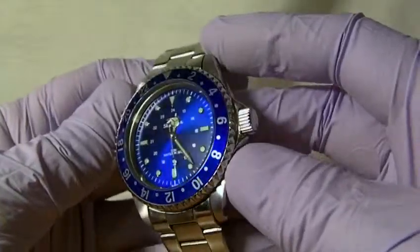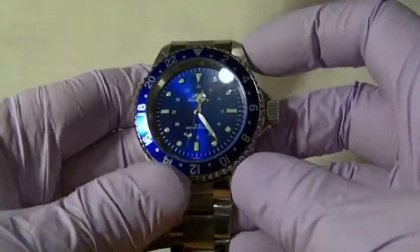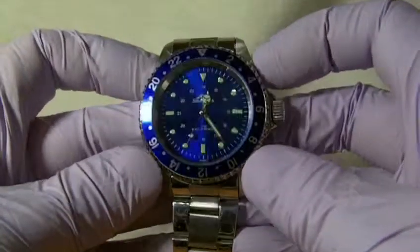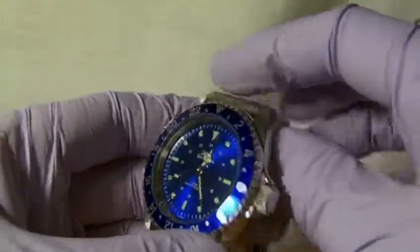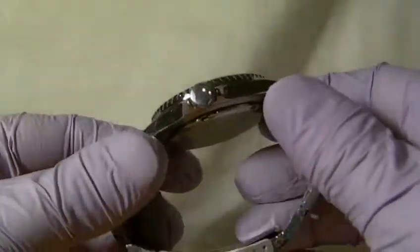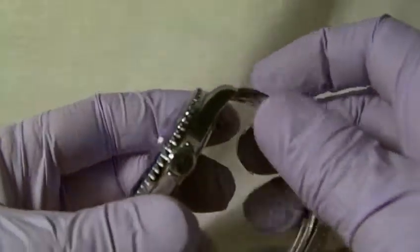It has a nice overall style. Size-wise it is a 40mm case — standard men's size — with a 31mm face. The watch is 11mm thick and weighs 96 grams.